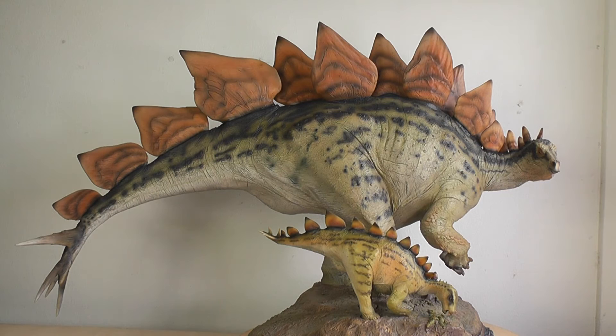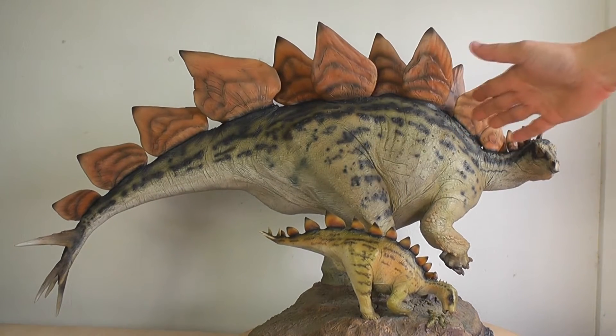This is a Sideshow Stegosaurus. Stegosaurus means 'roof lizard' and it lived during the late Jurassic period about 150 million years ago. It was about eight or nine meters and weighed around 5,500 pounds. This was a massive animal and fittingly, so is this polystone statue.